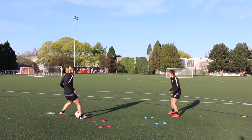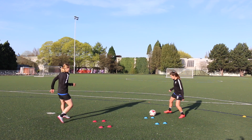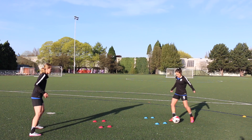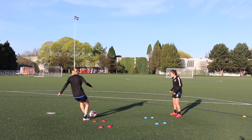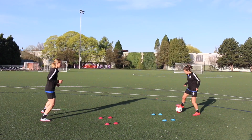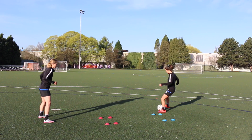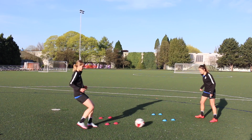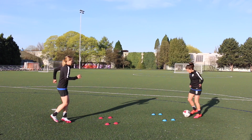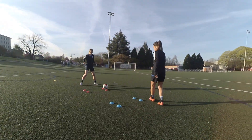The first drill in this four drill series is scoop touch. You've got your buddy, you're about three to four yards apart, four cones are set out as they are in the video and you're going to receive with a scoop touch. You're not kicking it, you're not passing it across your body, you're actually trying to scoop it like you would trying to get ice cream out of the tub. Then you touch it out of your feet, lock your ankle, and play a solid pass towards your teammate.